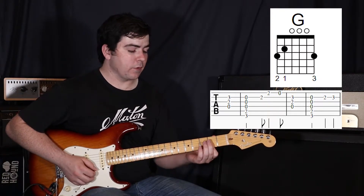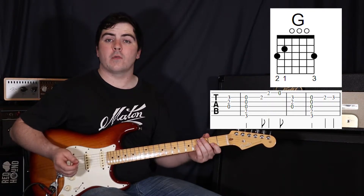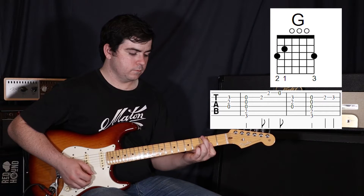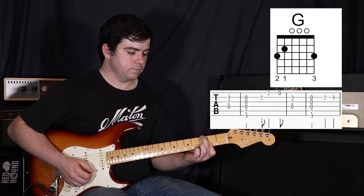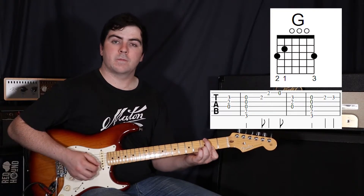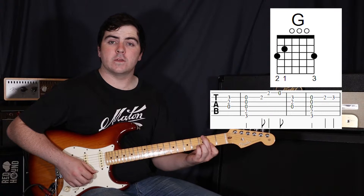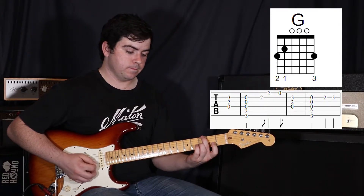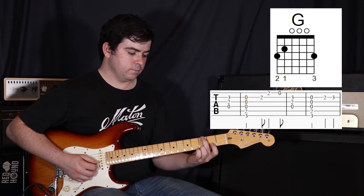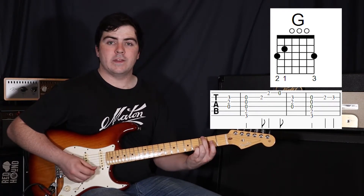Place your first finger flat so it's covering both the first and second strings while the rest of it is ringing out. Now what we're going to do is hit the second string, then the first string. Then take off that first finger and play the open first string again, and then back to the D.